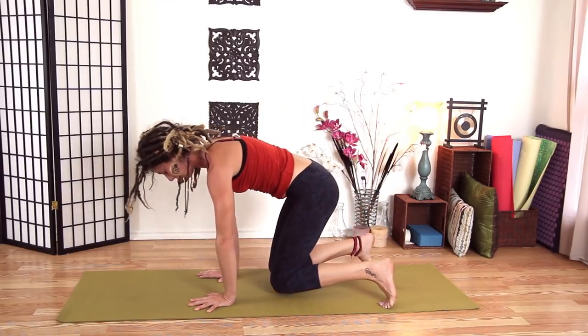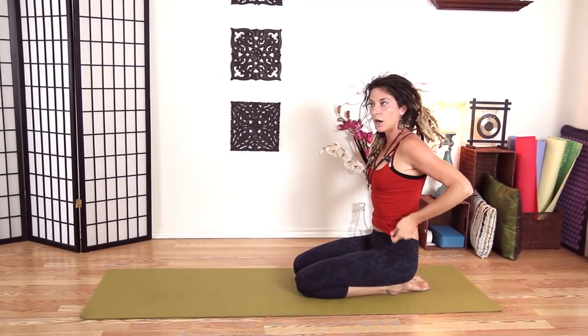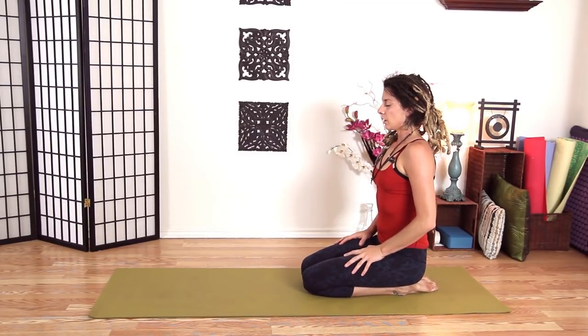Let's come down onto our knees, sitting on your heels. Sit straight and tall. Roll your shoulder blades onto your back. Let's push our thighs away here, just get a little bit of traction on your lower back. Start to push your thighs down. Release.